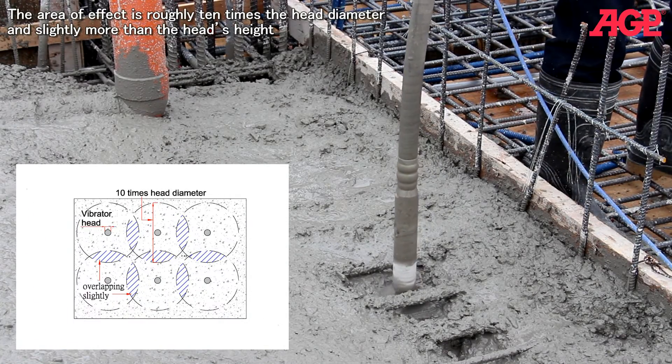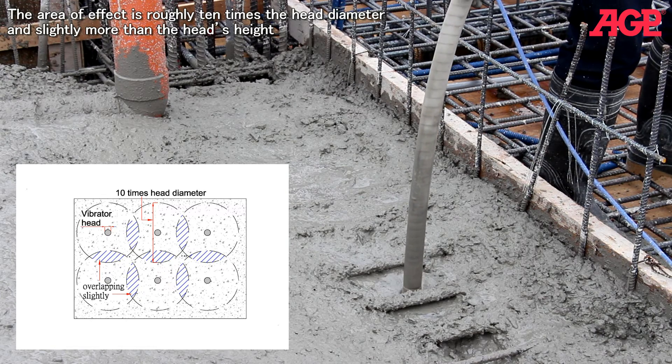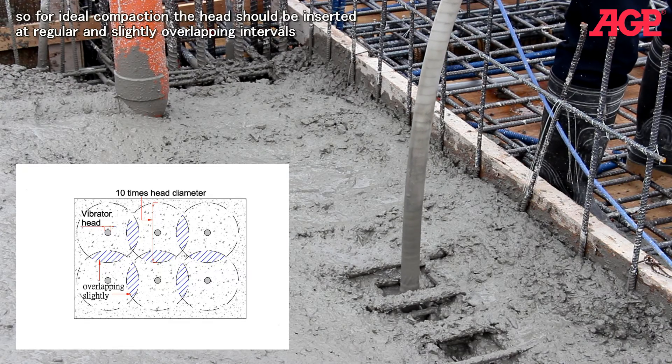The area of effect is roughly ten times the head diameter and slightly more than the head's height. So for ideal compaction the head should be inserted at regular and slightly overlapping intervals.